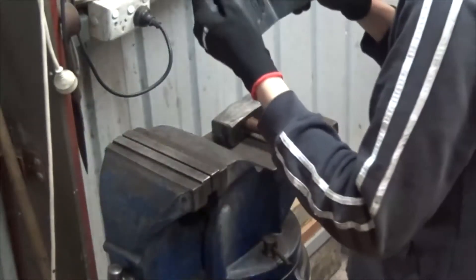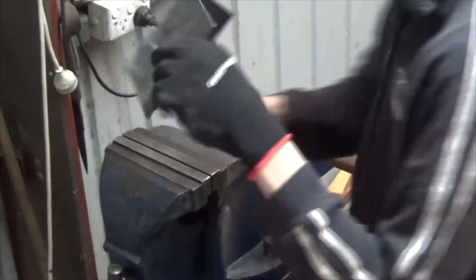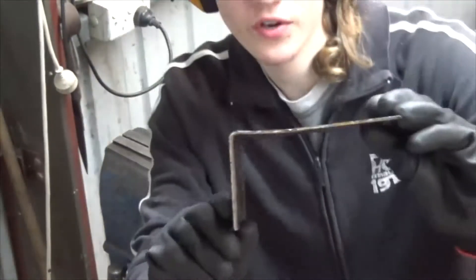That was a bit way too much but hey, it's worked well. And there's our very, very first bend for our plate.